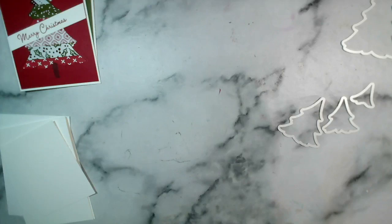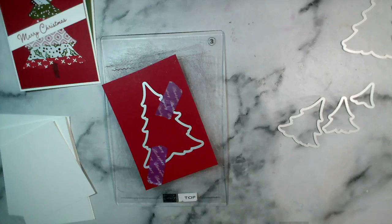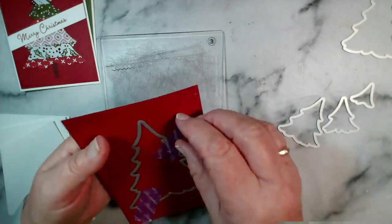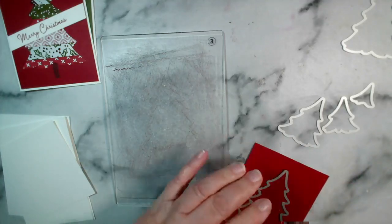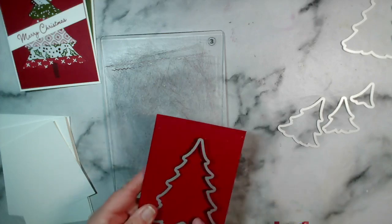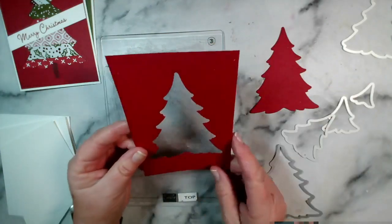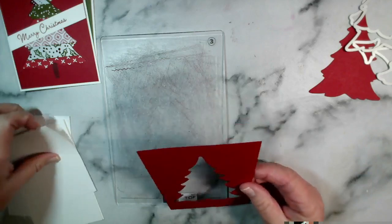I'm just going to run that through. If you can, you want to pop it through at an angle - put it at as much of an angle as you can so that you're not straining your plate. Just peel this off, and that will give me my Christmas trees that I've cut out and my aperture.